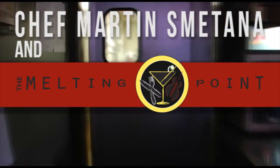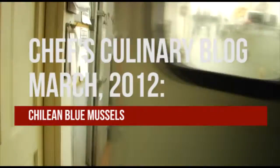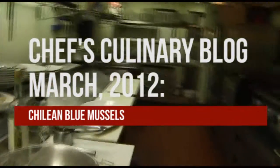Hi, my name is Chef Martin and welcome back to my culinary blog. We're back in the Melting Point kitchen today and we're going to be cooking some mussels.